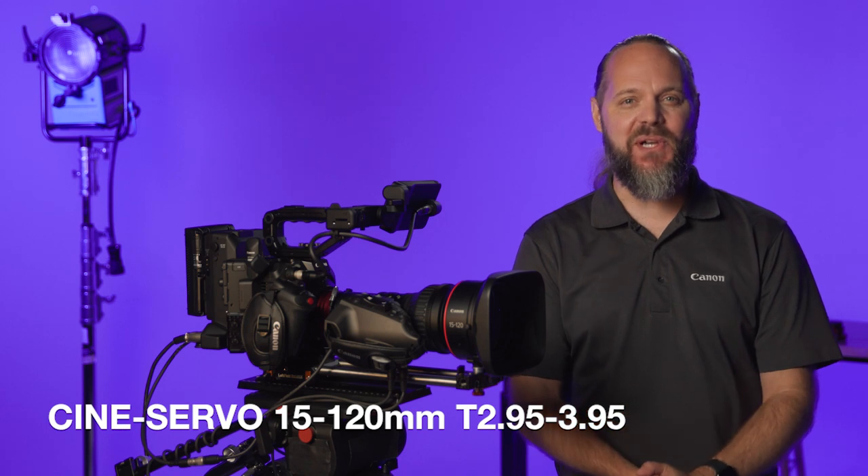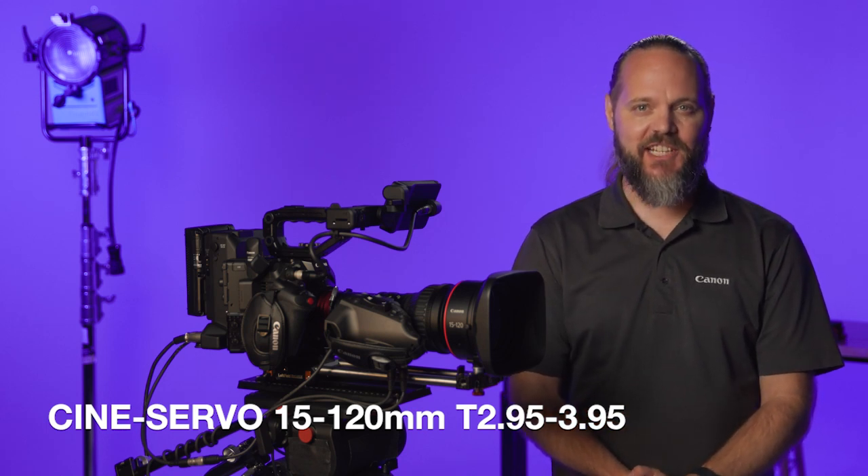Hello, I'm Ryan Snyder with Canon USA, here to tell you about an exciting new addition to our cinema lens lineup, the CineServo 15-120mm T2.95-3.95 lens, also known as the CN8x15.